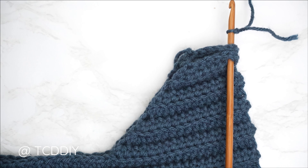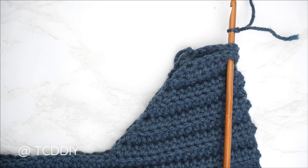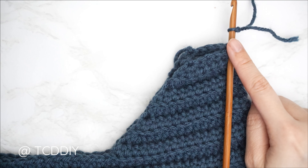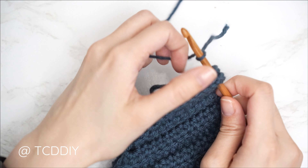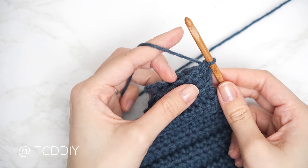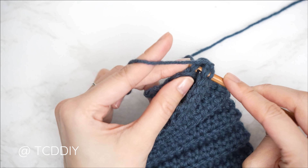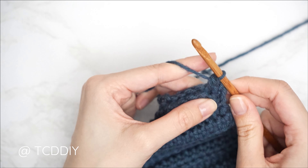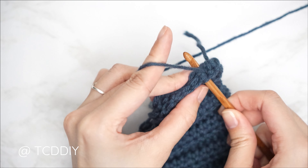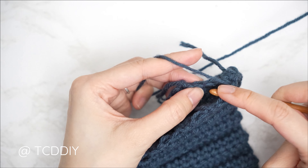The shoulders are seamed. Now seam the sides. Make sure the work is flipped right side out with the shoulder seams along the outside. Insert your hook into the bottom corner stitch of both front and back panels, pull through, chain up one to secure. Single crochet through both sides — first stitch of the front panel, first stitch of the back panel, single crochet. Continue stitch by stitch until no stitches remain, chain up one, cut, and repeat on the other side.